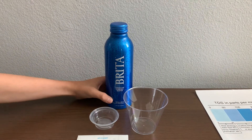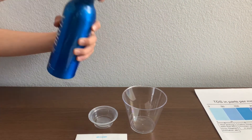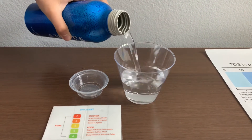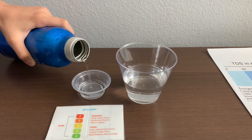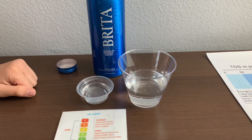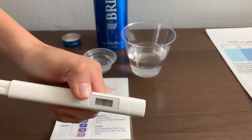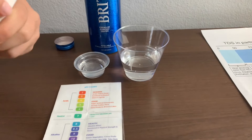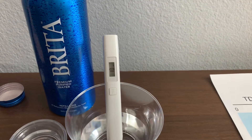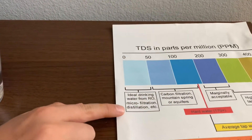Let's test the pH and TDS levels. Let's pour some water in. First, let's test the TDS level. Turn on the TDS tester, make sure it says zero, and put it in. Ten — that is microfiltered distilled water.